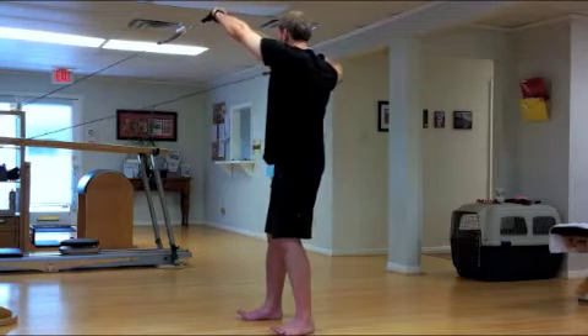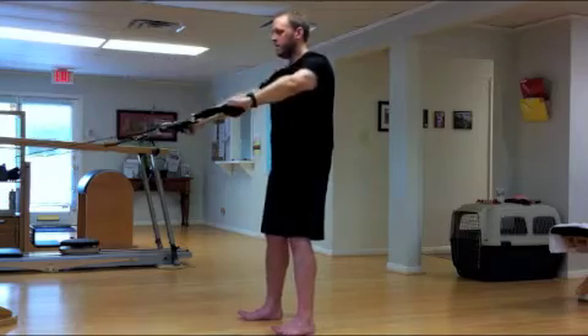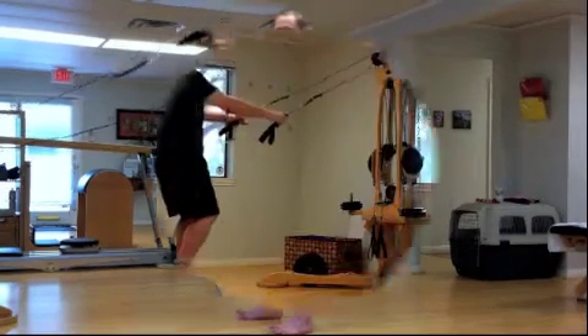A lot of focus on breathing here as well, not holding the breath and moving with exhaling.